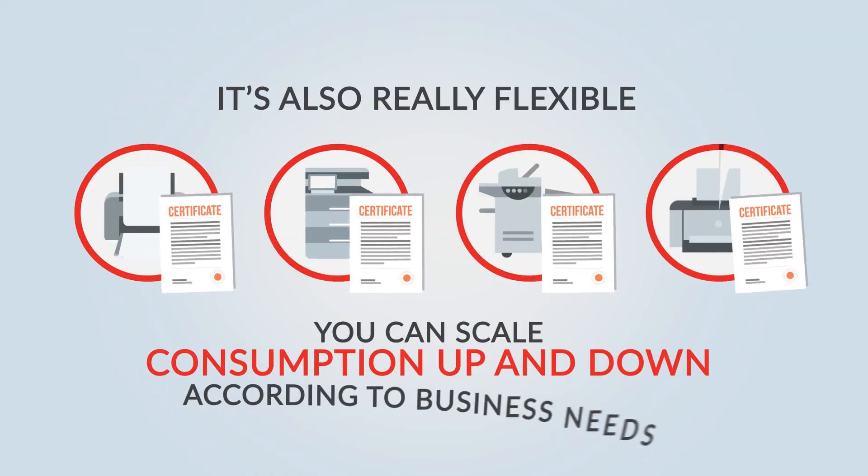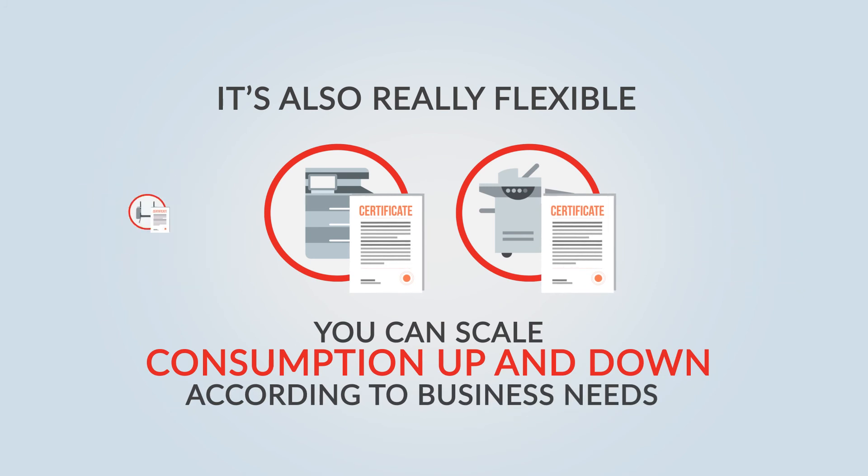It's also really flexible. You can scale consumption up and down according to business needs, and simply pay for the licenses you need.